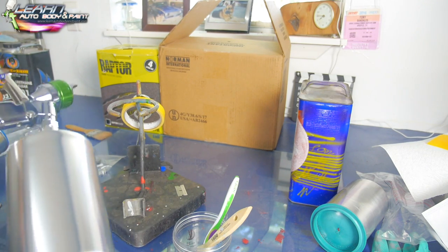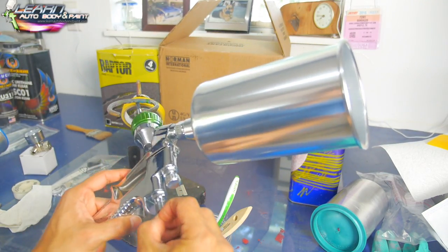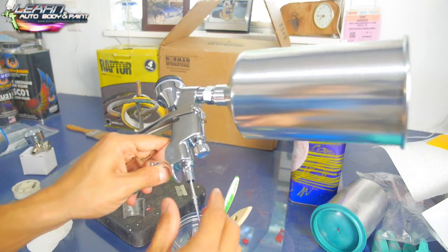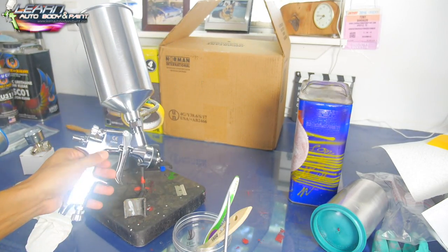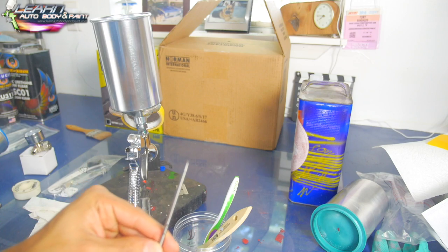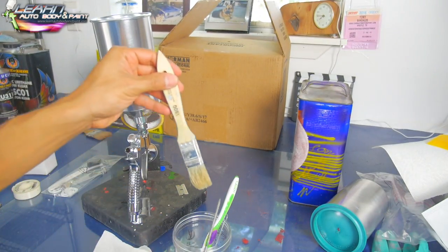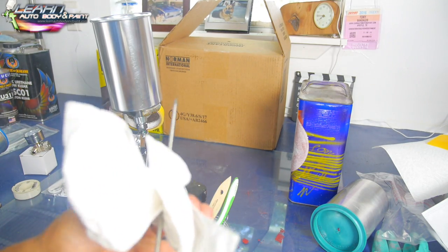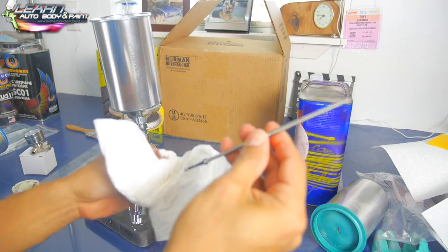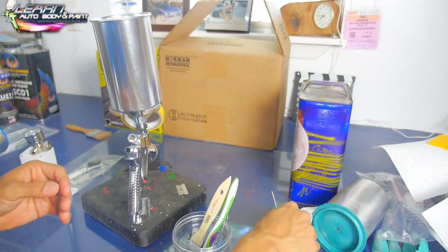Clean inside the cup really quickly. When you do the needle, you squeeze it, pull it out a little bit — it pulls right out. Be very careful not to damage the tip; it's very sensitive. Just wet it down with thinner and clean the whole tip.